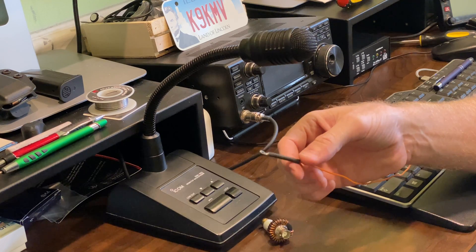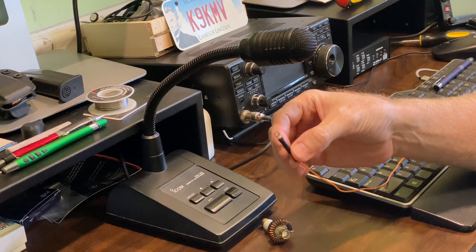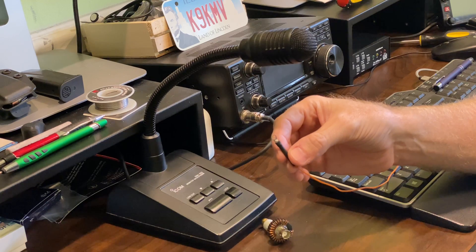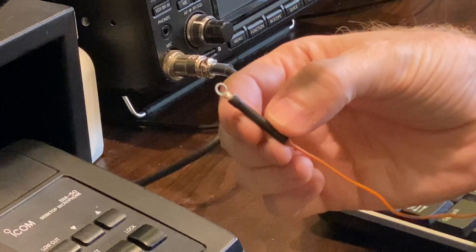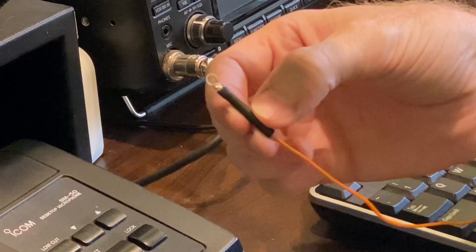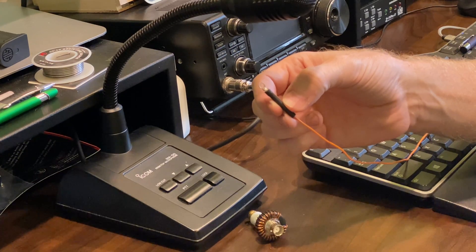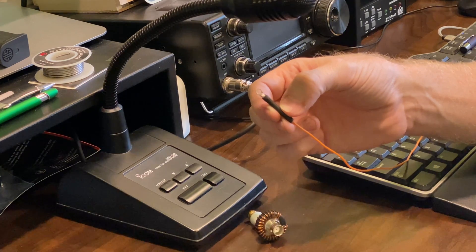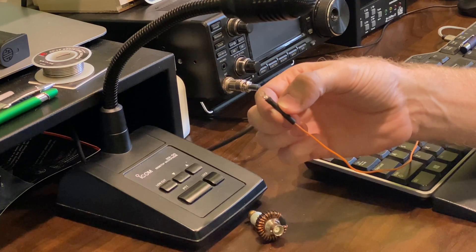This is one end of the 26-gauge wire I'm using for this antenna. On this end, I've put a very small ring connector, crimped it and then soldered it, and finished it off by putting some heat shrink on there to give it a little bit more strength. Because this wire is so thin, there is a concern about strain relief — making sure that once it's up in the air, the tension doesn't bring it loose.